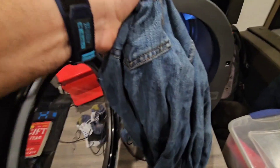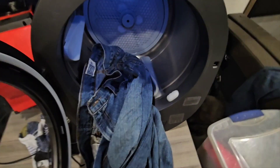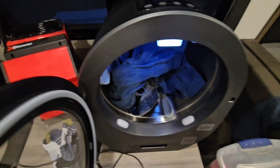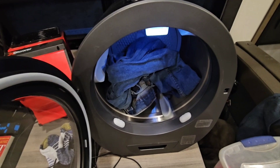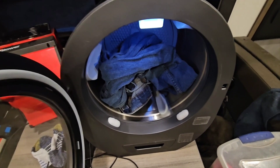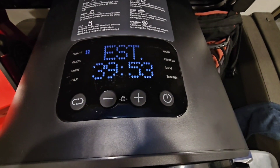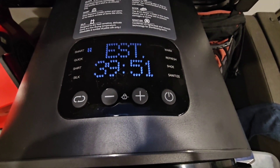Throwing one pair of jeans in — they're damp, just out of the washing machine. This is the ultimate test. The dryer says it's going to take about 40 minutes for the denim, so we'll check back in 40.